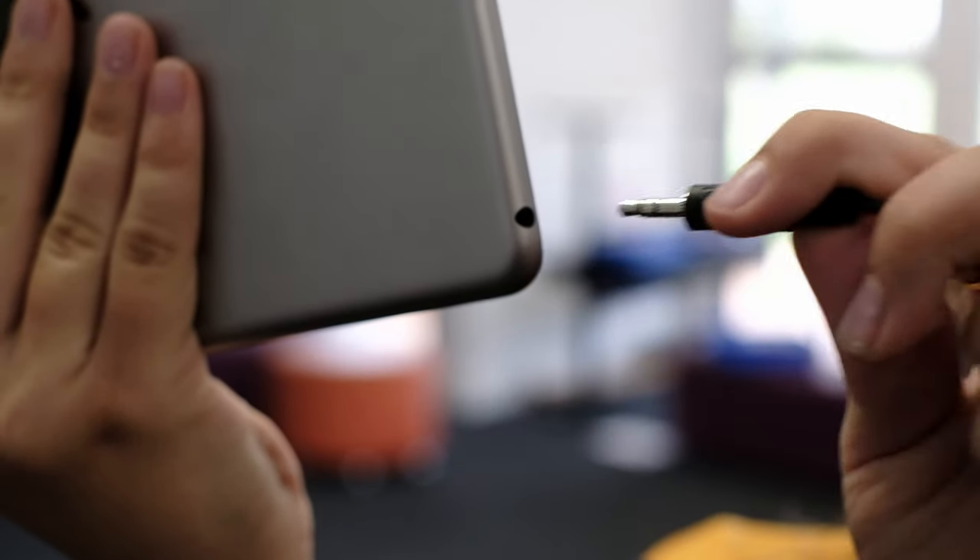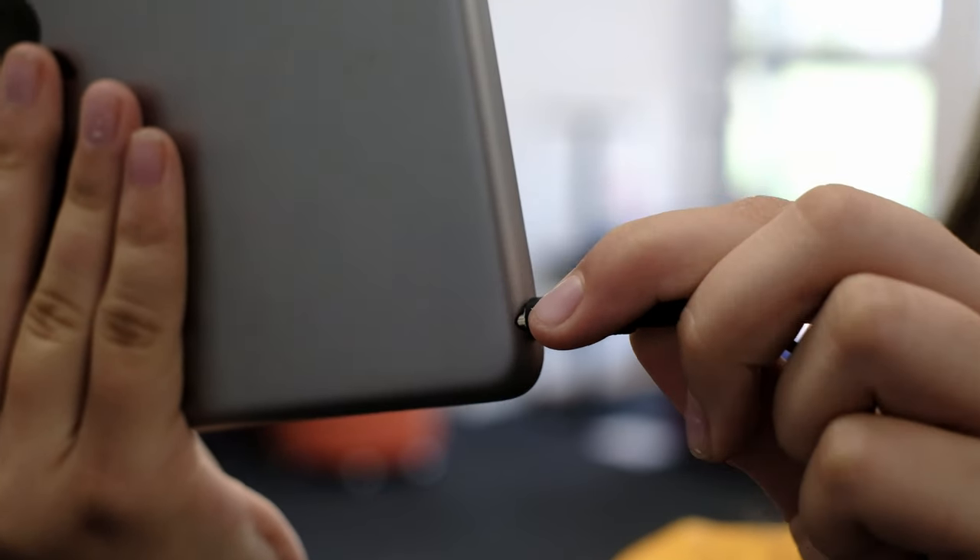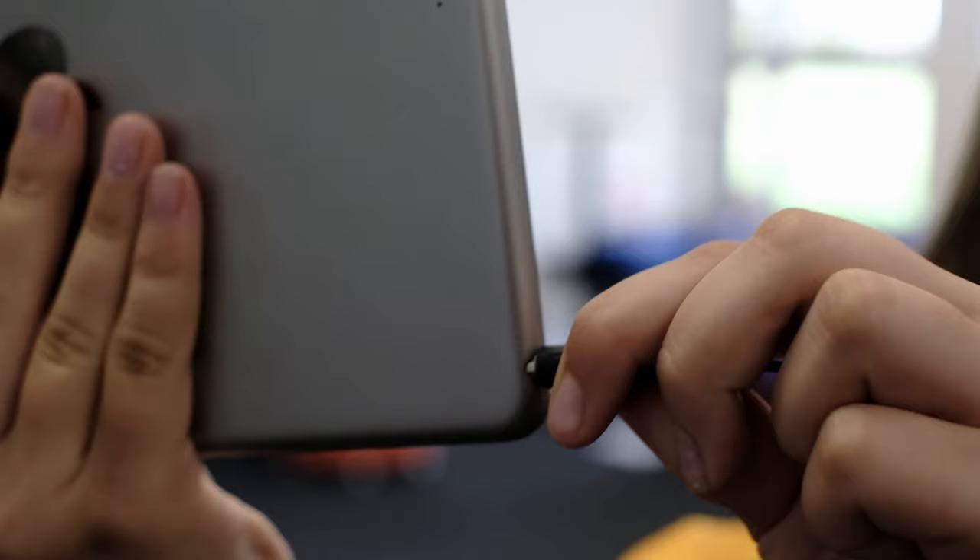Use one of the microphones — just plug it into the iPad and you're good to go. When you want to hear what you have filmed you need to make sure that you unplug it first.